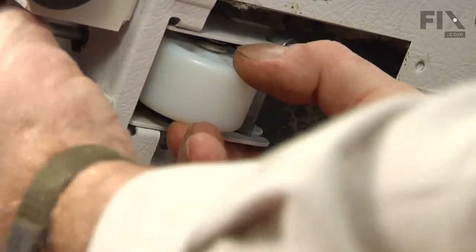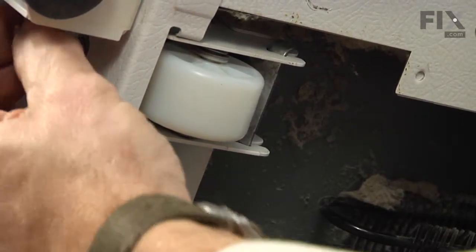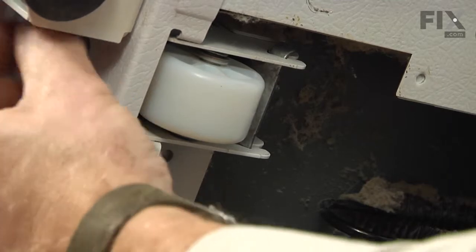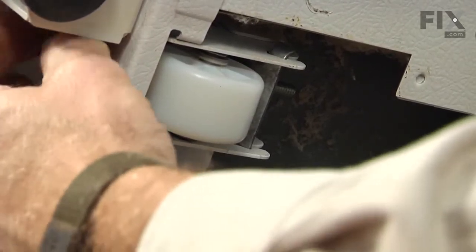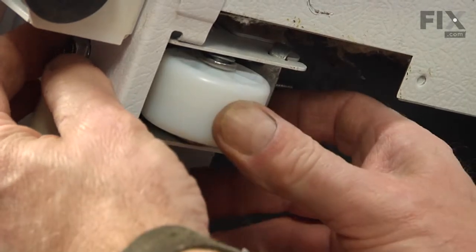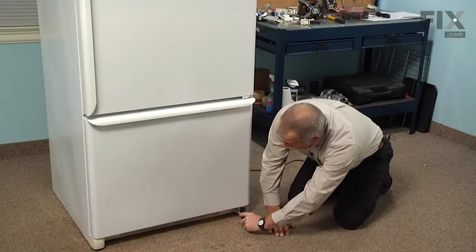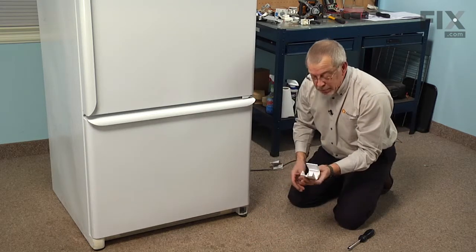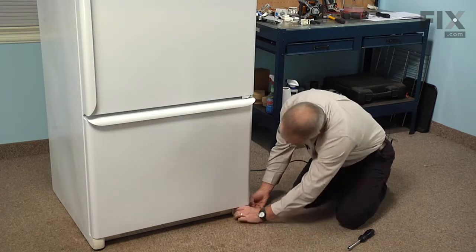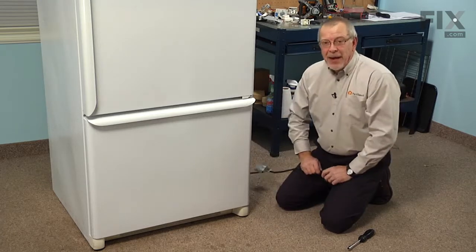We'll engage that with the square nut at the back and make sure it's threading smoothly. We can see that as we tighten that bolt the wheel will push down, which will in turn raise this corner of the refrigerator. So now we're ready to stand it back up. Once we've got the refrigerator properly leveled again we can reinstall that end cap. Then we can reload the refrigerator, reconnect it to the power, and our repair is complete.